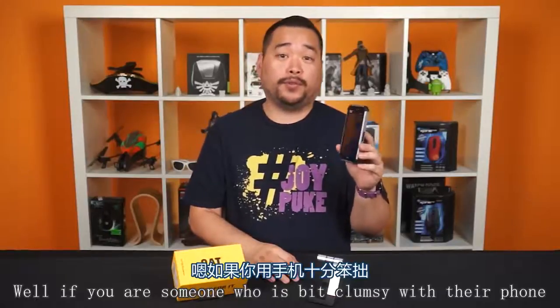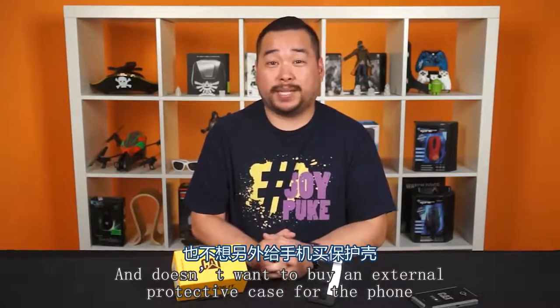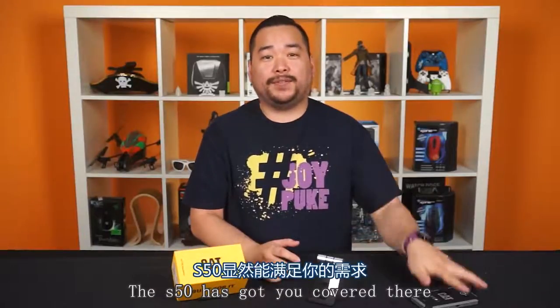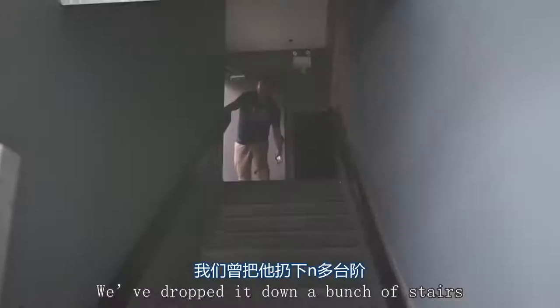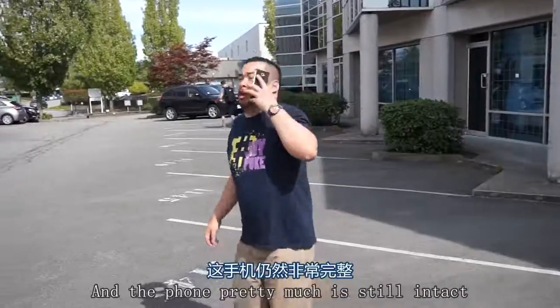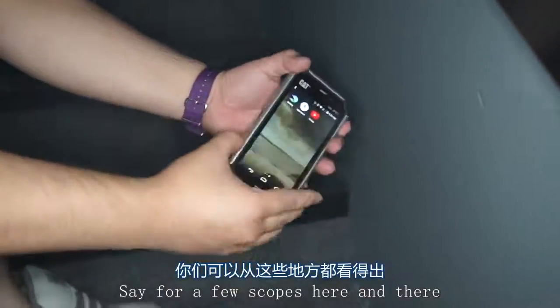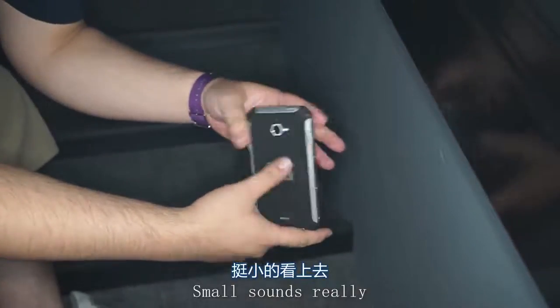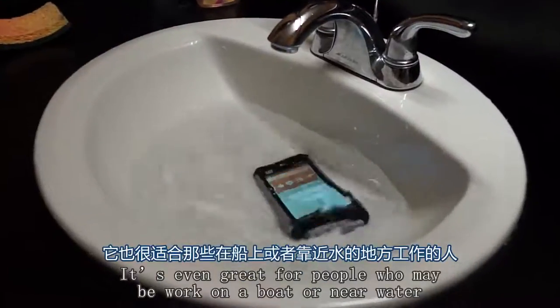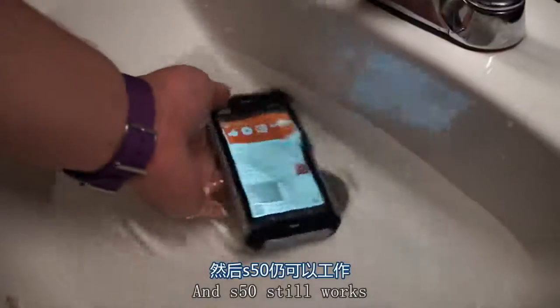Conclusion time. If you're someone who's a bit clumsy with their phone and doesn't want to buy an external protective case, the S50 has got you covered. We've dropped it down a bunch of stairs, thrown it inside and outside of the studio, and the phone is still pretty much intact, save for a few small scuffs. It's also great for people who work on a boat or near water — we dunked it in the bathroom sink and the S50 still works.